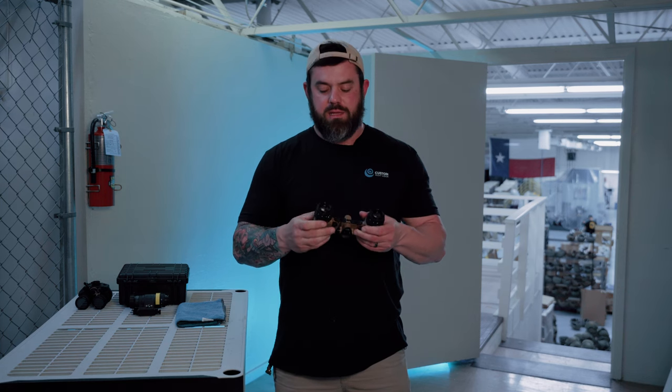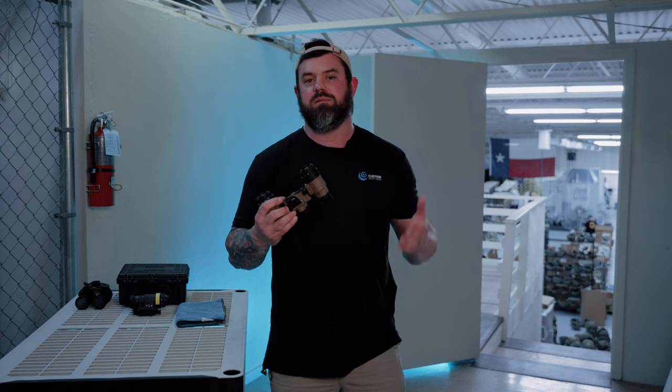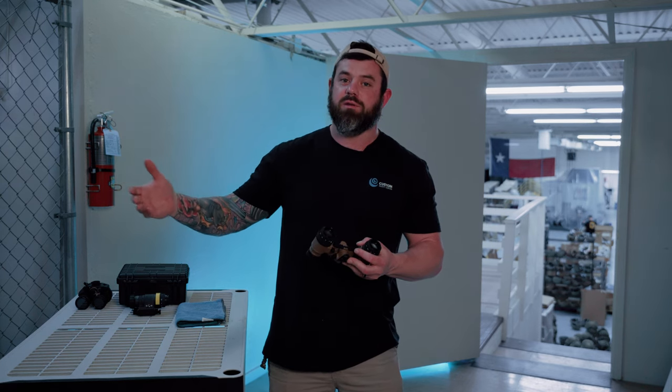What's going on, everybody? Welcome back to the Custom Night Vision YouTube channel. How do you clean your expensive night vision device? This is a question that we get frequently. And my standard response is, well, how dirty is it? Is it Pete Davidson dirty? Or is it Ruthie Camden from 7th Heaven dirty?